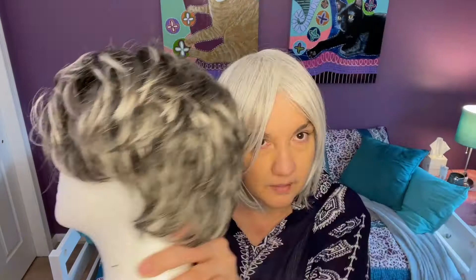Now, these two wigs I'm going to show you are both like salt and pepper, both by the same manufacturer in the exact same color. But they don't look the same color — there's definitely a difference between the two. One is more yellow than the other.